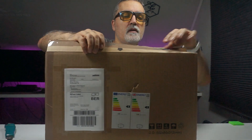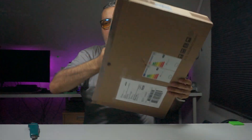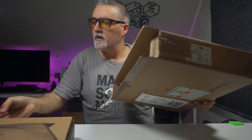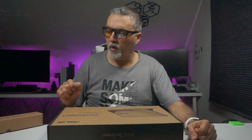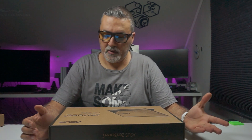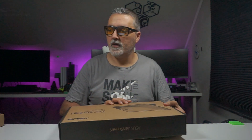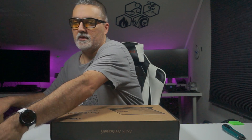Inside it has a box like a laptop. The exact model of this screen is ZenScreen MB16AH. There is also another model. It's a 15.6-inch screen, 39.6 centimeters wide. Let's open it — here is a picture of how it looks. I'm going to move the laptop to the side, as it was just an example of what I can use the screen for.